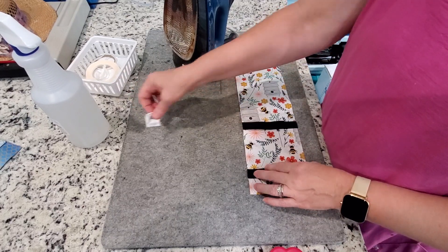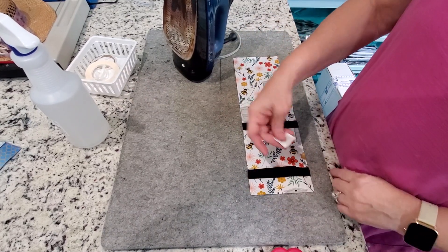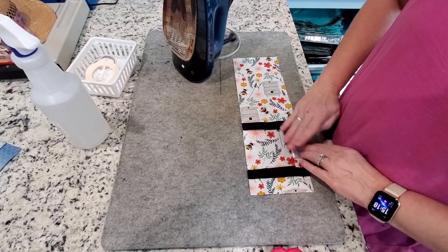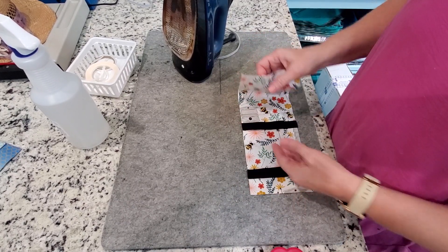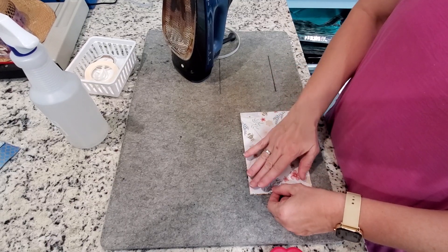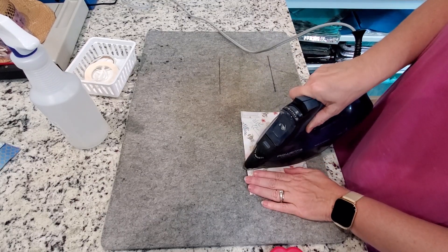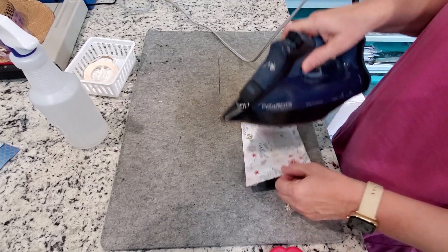I don't use pins very often — I just kind of wing it. Pin it on both sides. I have a label I'm going to put on mine, so I'll lay it here and make it all lined up. Now I'm going to close it and just iron it to make sure I don't have any wrinkles. I'll iron all the sections on both sides. Don't leave it down too long.